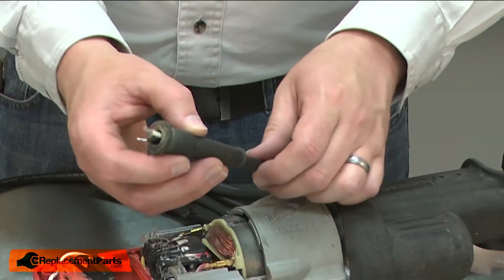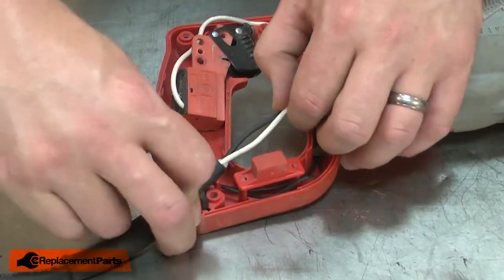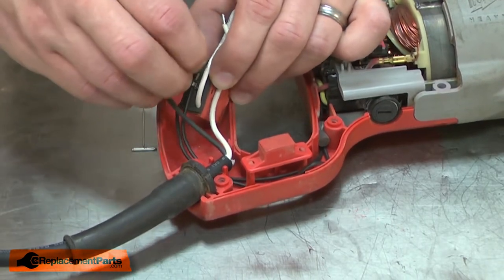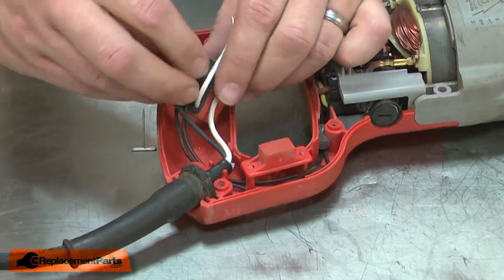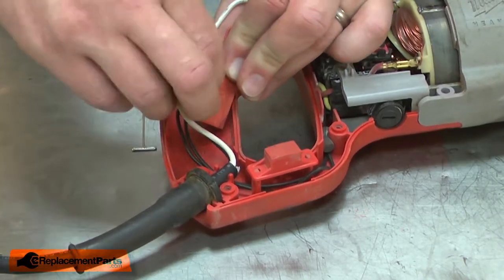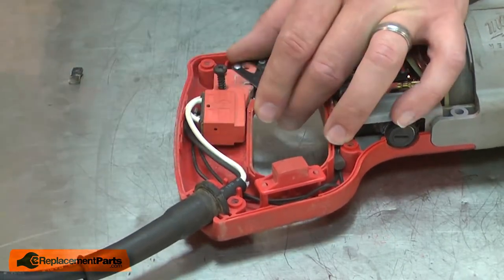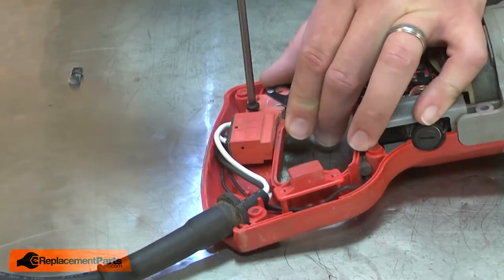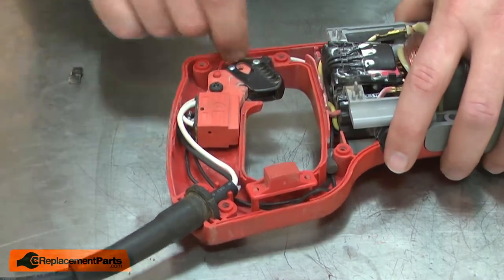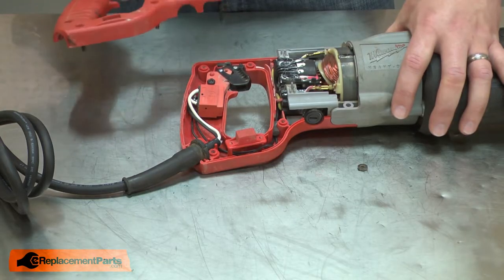I'll reinstall the strain relief and cord into the housing and secure it with the screw. I'll make sure all the wires are tucked out of the way. I'll finish up by reinstalling the handle.